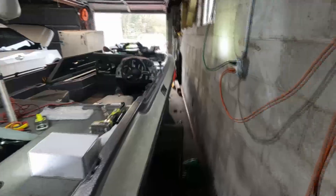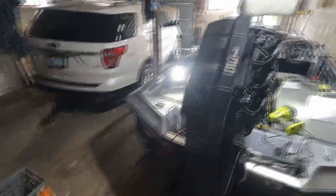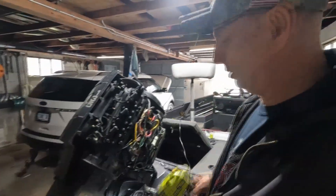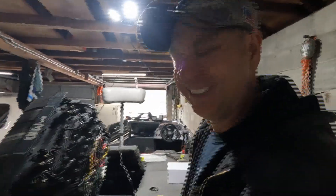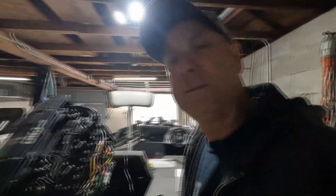Hey guys, not quite a homeowner video but it's a repair DIY job so we're going to put it on the channel. I've got a 1987 Stratus 179V with a 135 horsepower Black Max Mercury motor. The trim motor for the last year or two, maybe three, has been sounding like every time I use it it's the last time it's going to work, so I think it's about time I change it.